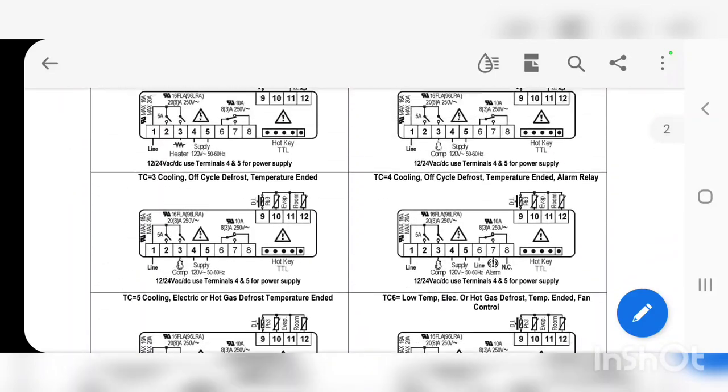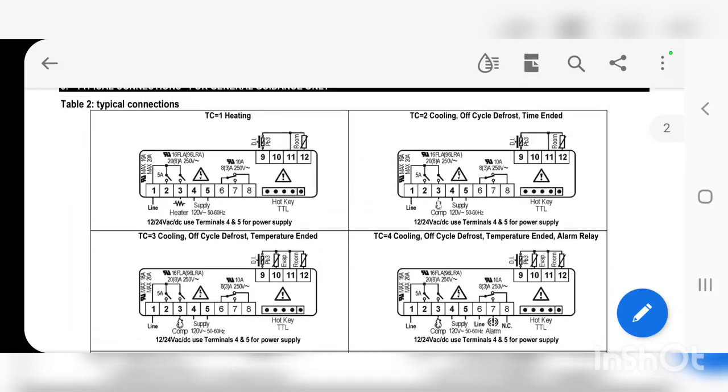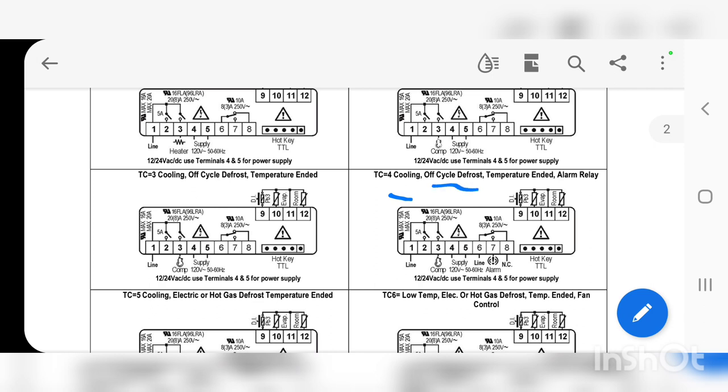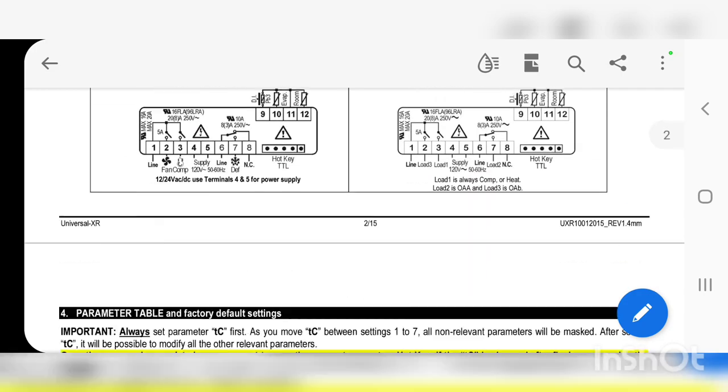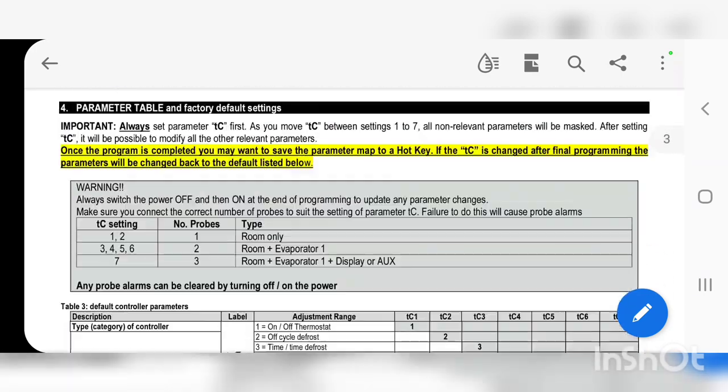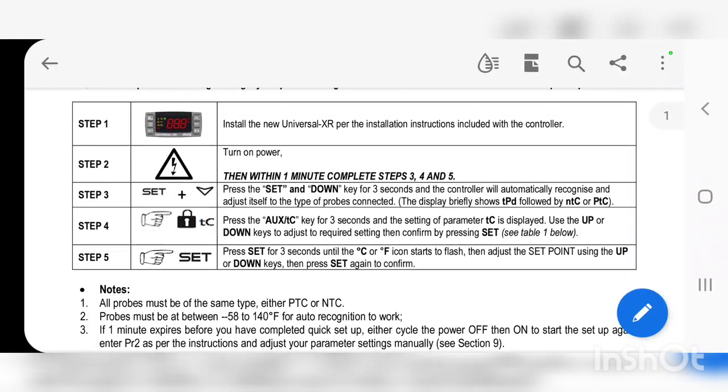We need to set the TC value to 4. Why? Because we have cooling, off-cycle defrost, temperature-ended termination, and an alarm relay — those are the things we needed. We need to cool the product, it's an off-cycle defrost ending at 42 degrees with a maximum of an hour, and there's an alarm relay. So TC equals 4. The manual also shows a startup procedure for how to do this.